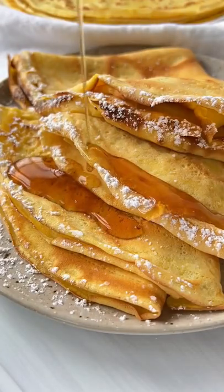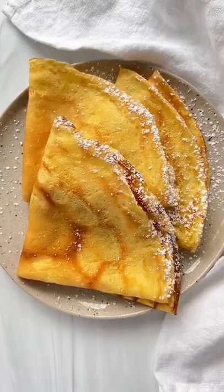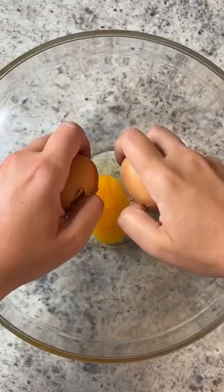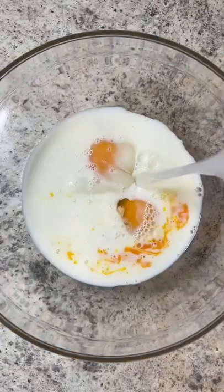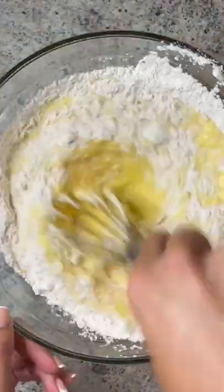We are known for our crepes in Bulgaria — we call them palačinky — and you only need five minutes and five ingredients to whip them up. Crack two eggs in a bowl, add the rest of the wet ingredients, give it a nice whisk, then add the flour and a pinch of salt. Whisk again until you have a nice thin batter.